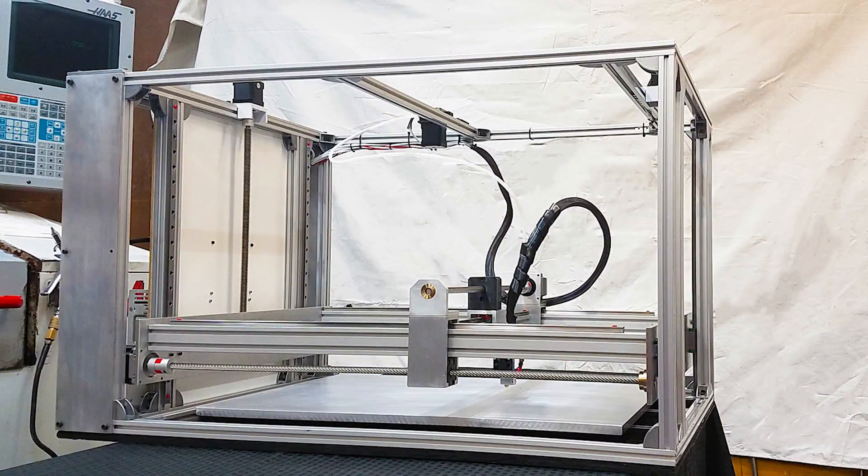So what is the workhorse printer? When we set off to develop the workhorse printer, what we were thinking was we wanted a large-scale modular machine.